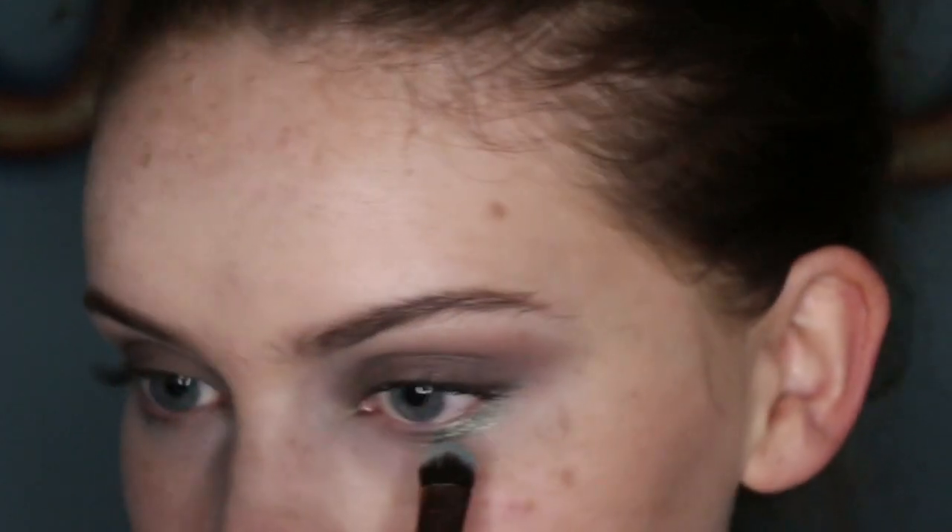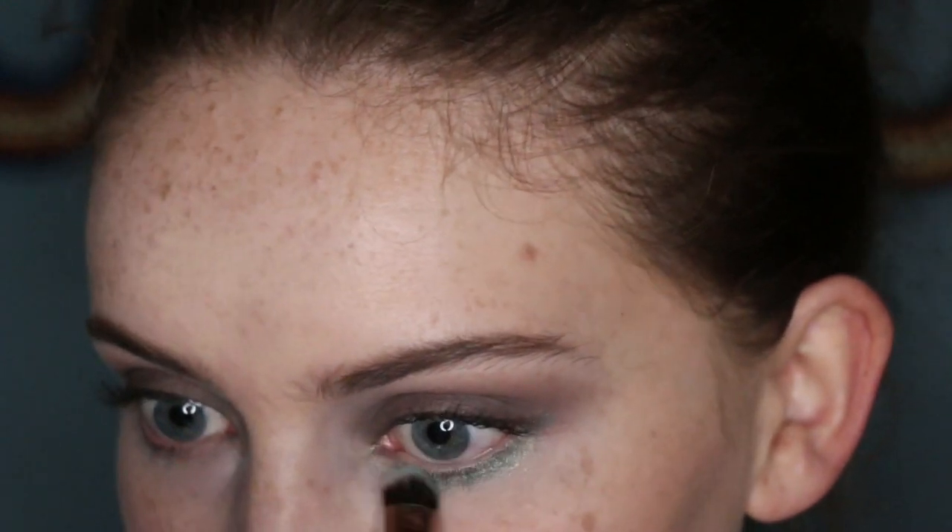Very similarly, you can have the exact same eye look but instead of the inner corner, take that Mermaid shade and run it right along the lower lash line. This is another really easy way of adding a pop of colour to a makeup look, and I think it can look really, really pretty as well.